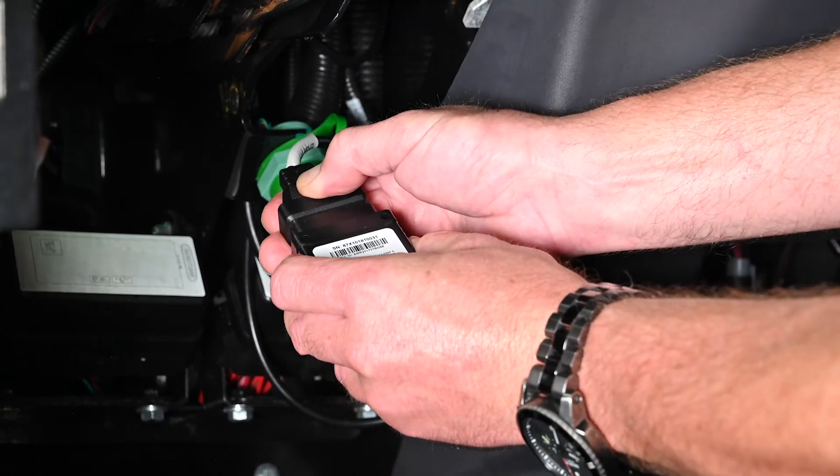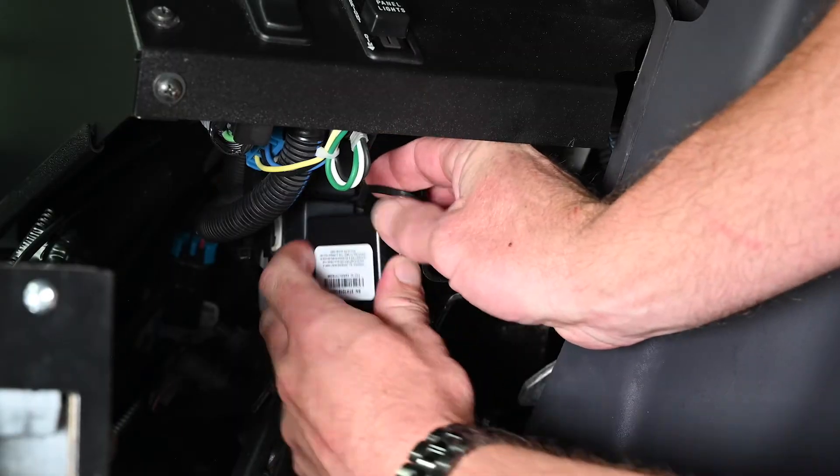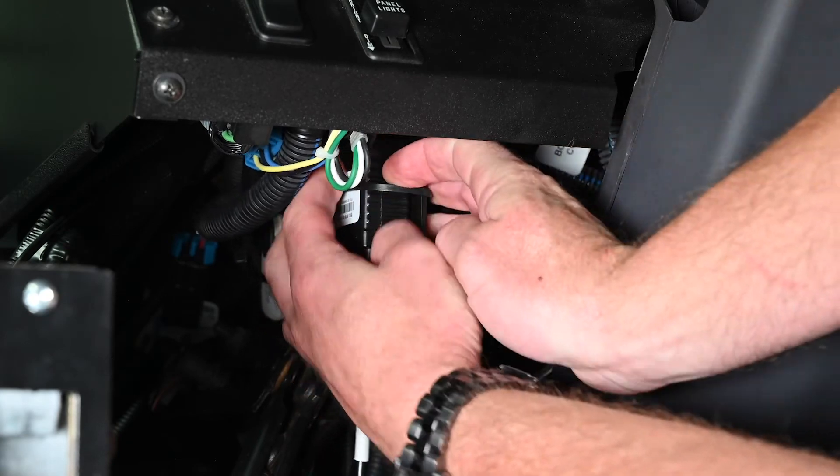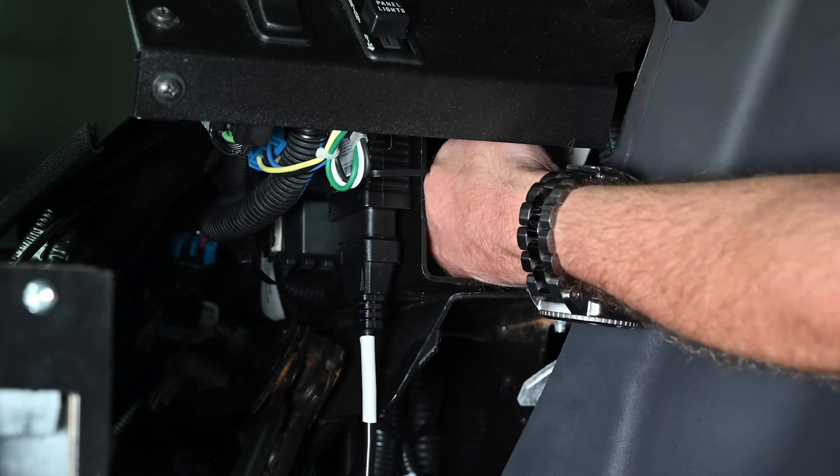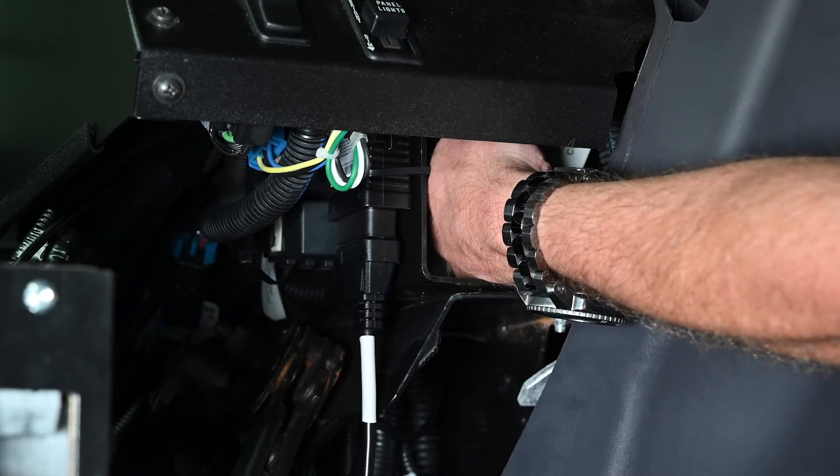Mount the device up in the dash ensuring it has a clear line of sight of the sky and is mounted away from any electrical sources. Be sure that the device will not interfere with any moving vehicle controls.